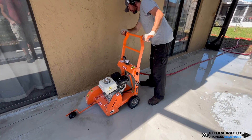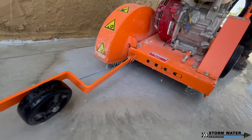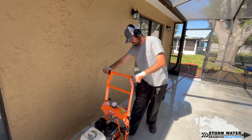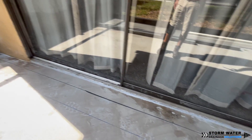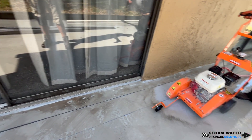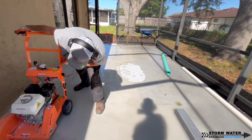A quick tip: whenever using a walk-behind concrete saw, having a second pair of eyes always helps. They can stand in front and watch to make sure you're staying on your line for a nice straight cut. If you start to stray left or right, they can guide you with their hand and tell you which direction to bring it back to center.